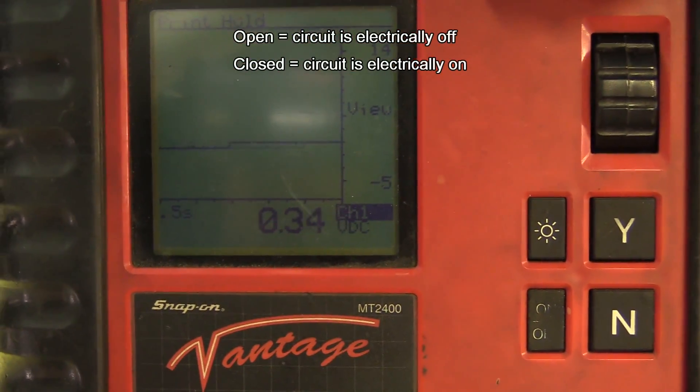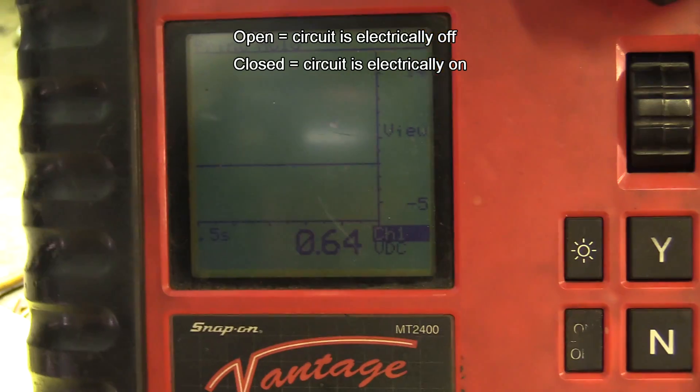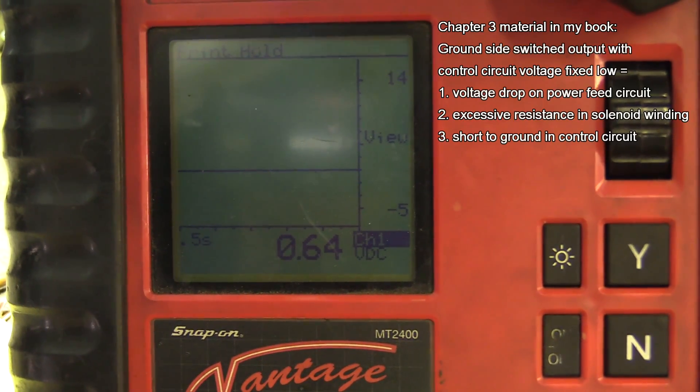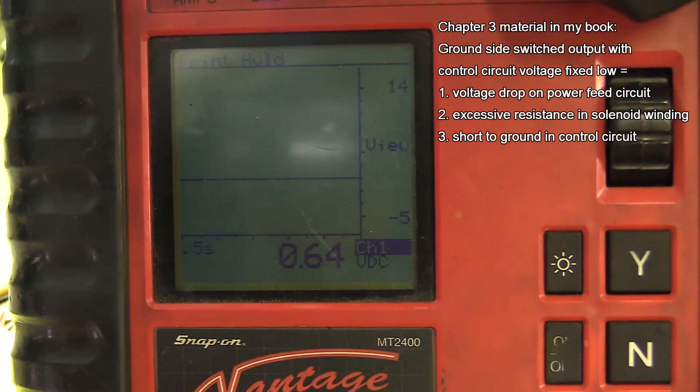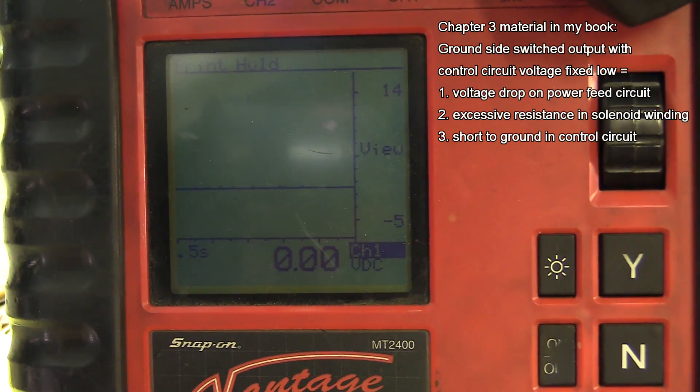There's closed, there's open. So at 0.64, it should be going to 12 volts. It's a ground side switch component. With it off — which it's off right now — we should be reading 12 volts. I'm going to turn it on. That's what we want to see: near zero.